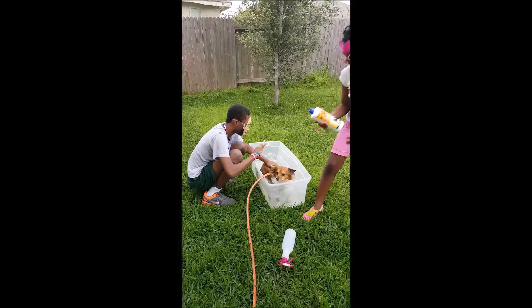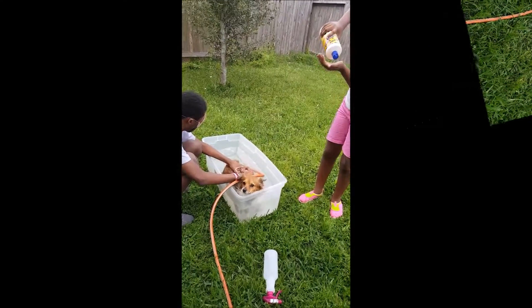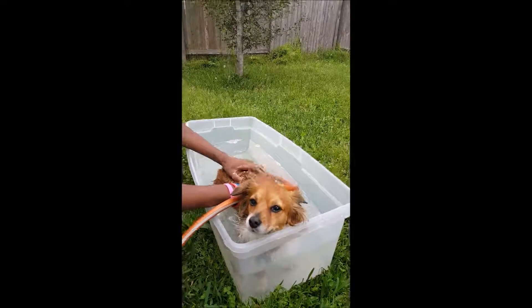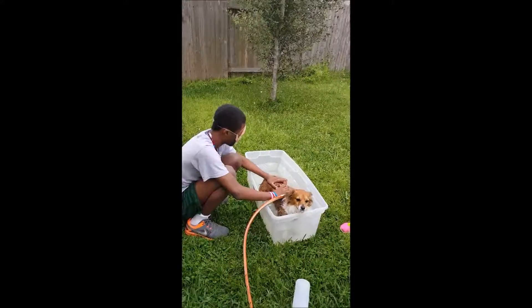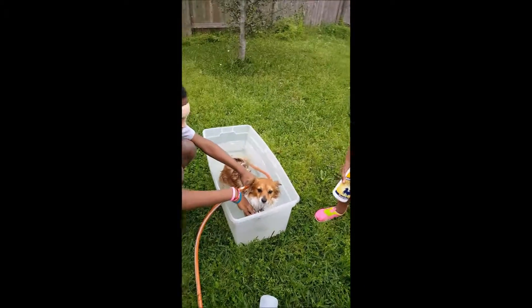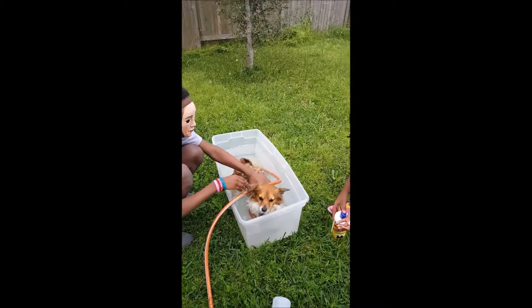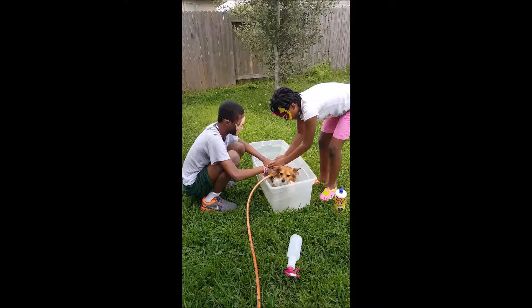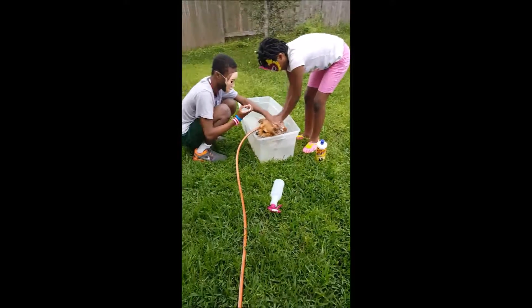Are we ready for the conditioner? There's one unhappy dog. Now rub the conditioner. Take the hose out.